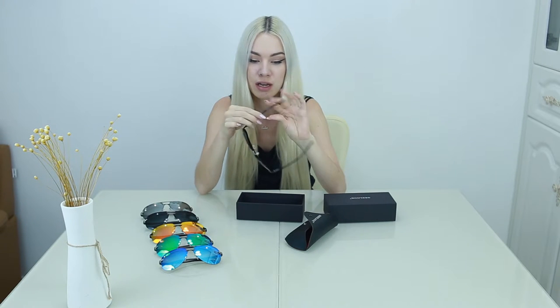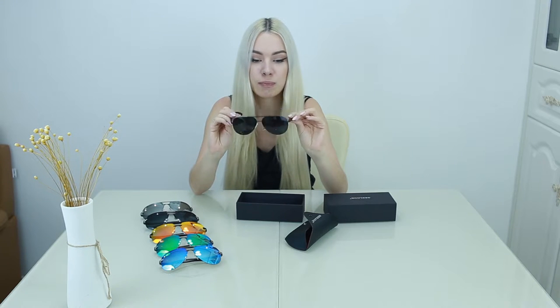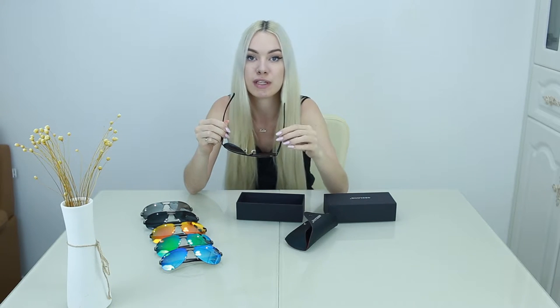Super strong and shatter-proof for the lenses, and you cannot bend the metal. It's an aluminum frame. And because they're polarized, they actually deflect anything — reflections from water and road surfaces.